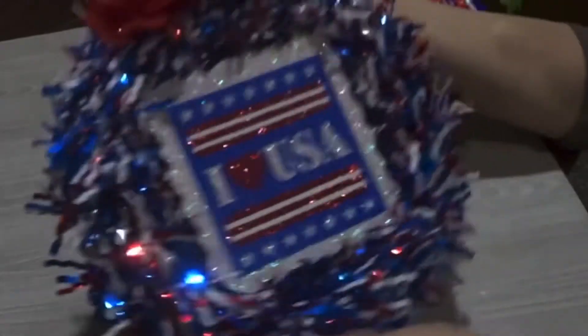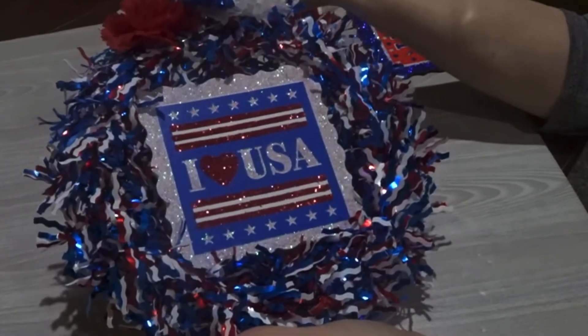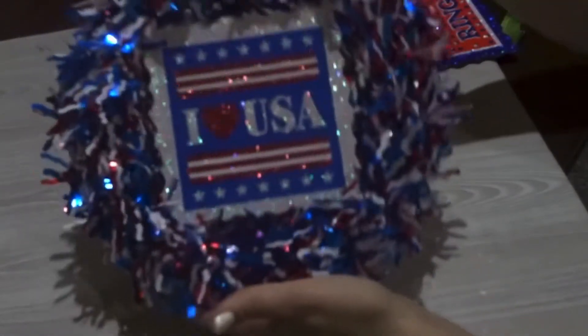I'm sorry for the footage. It looked fine when I was videoing, and then when I went back to look at it, it looks like my camera cut some stuff off, but I will give you some better pictures.